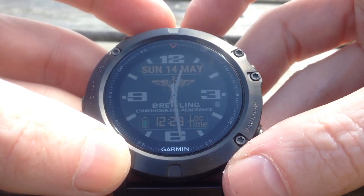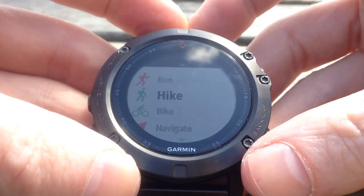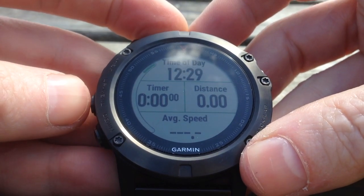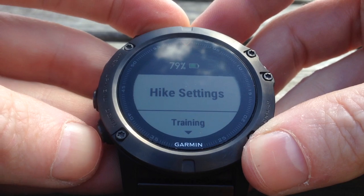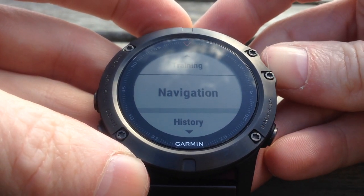Let's set the watch up ready to navigate this course. So first of all we select the app we're going to use. In this instance it's going to be hike, and then we long press the up button and move down to navigation and select that.